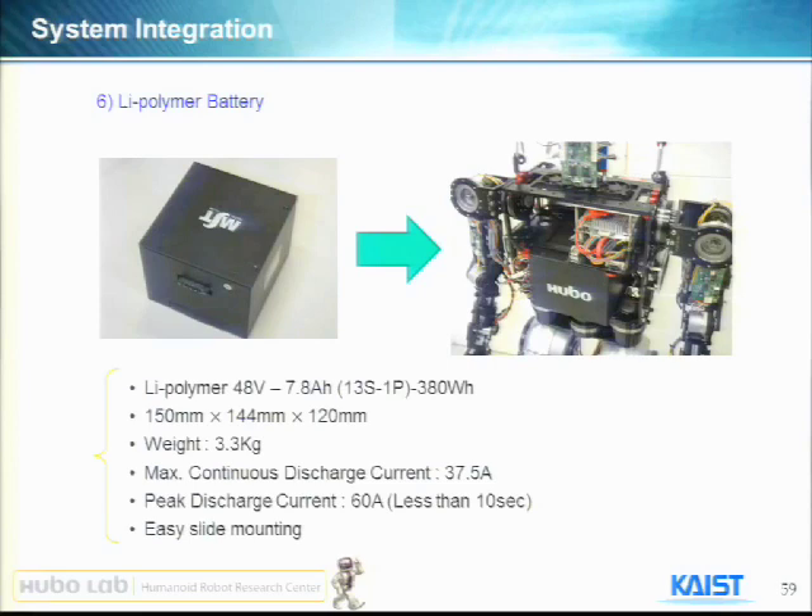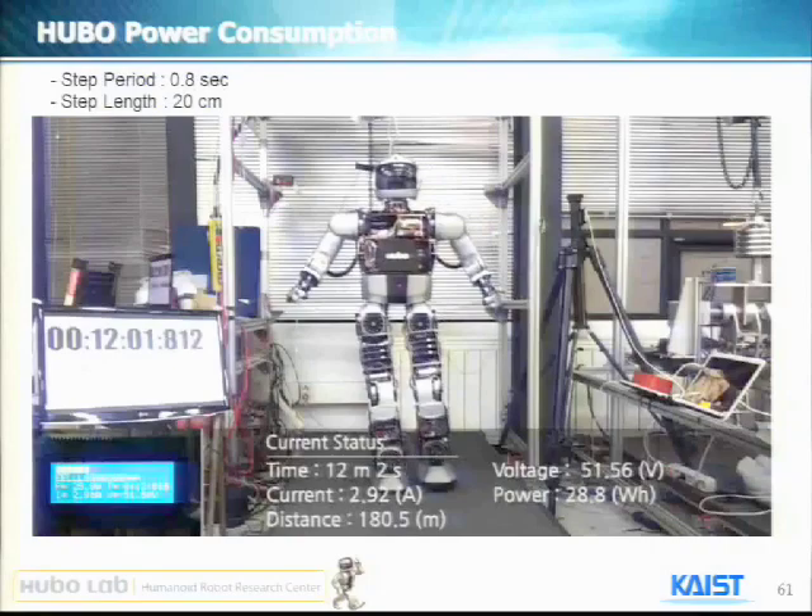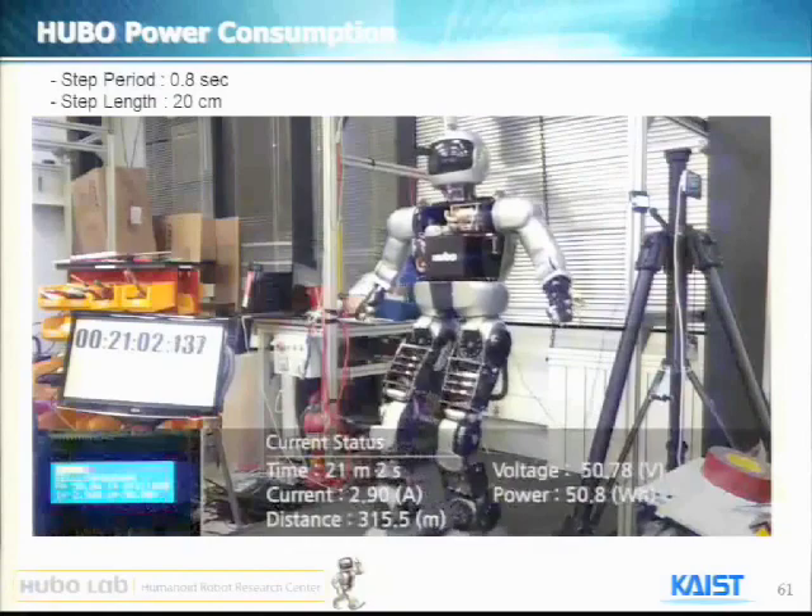We conducted a so-called dead-time construction test. We ran the robot until all the battery went out. You can see it ran 20, 40 minutes. You will see all the power consumption data there. The step size is about 20 centimeters, and it ran for one hour and 20 minutes without stopping.